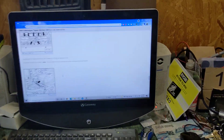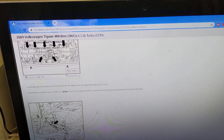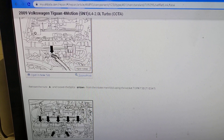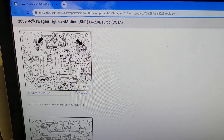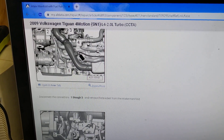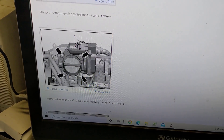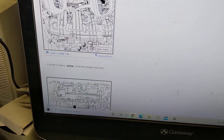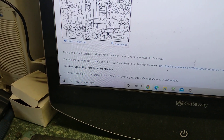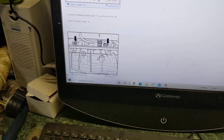I went ahead and did the All Data — I got the $19.95 for one month All Data, and it's actually working out pretty great. They have a step-by-step thing about taking this intake off. I basically followed it step-by-step, looked at all the pictures which are actually pretty clear, and yeah, it worked like a charm. The intake came off and I didn't have to worry about forgetting to unplug something, because it actually warns you — pull the intake out a little bit, get this one last plug unplugged. You have to take the oil filter off to get to it, and I'm glad I found that out because I didn't know that.